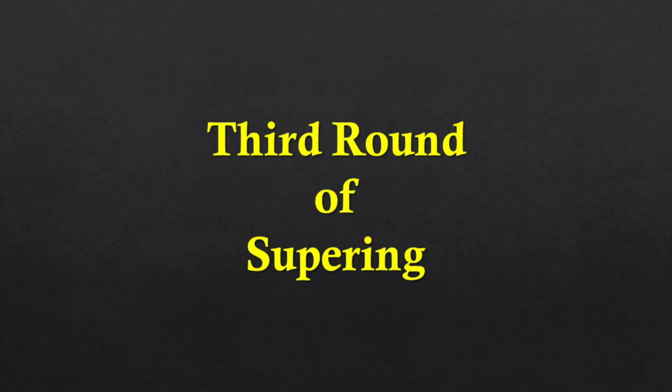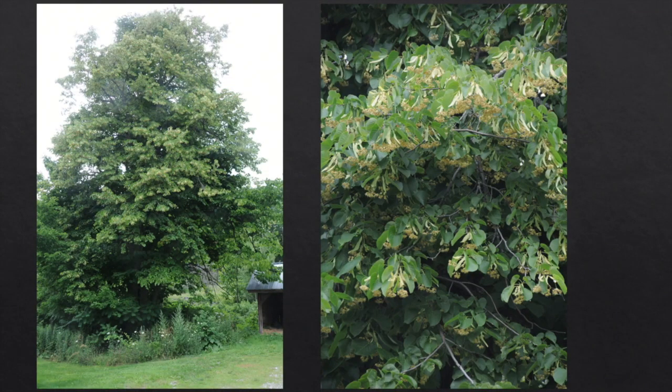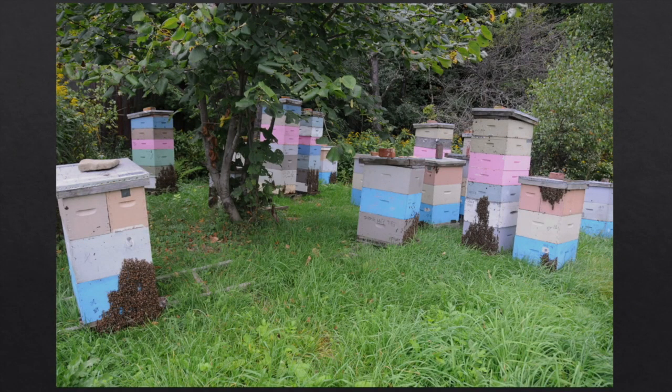Now we have to do our third round of supering for comb honey. I want my comb honey from basswood and sweet clover — the sweet clover/basswood flow is from the very end of June until the middle of July. These are the linden trees, American Basswood, Tilia americana — you call it lime. I want this honey in my comb honey: it doesn't crystallize, it's like eating candy, beautiful flavorful honey with white cappings. But it takes a really strong colony to make comb honey — the pink boxes are the comb honey boxes and look at the surplus bees.